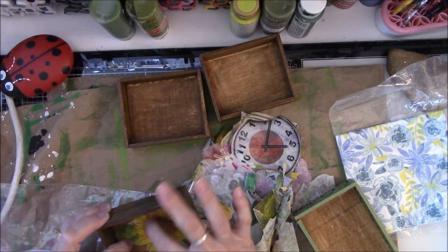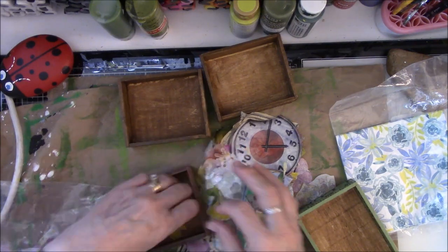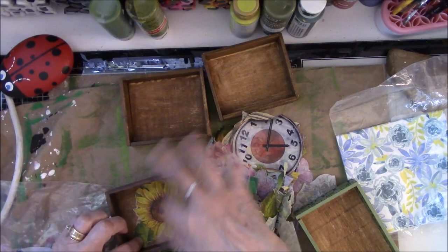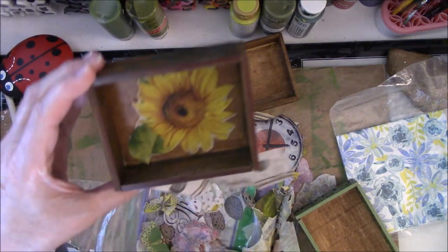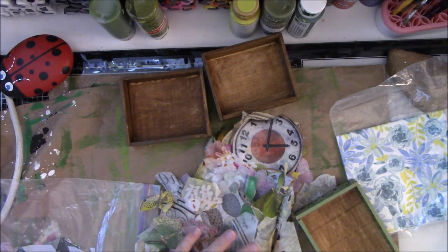Let me scoot it over a little bit. I might have to reposition it a little bit to see if I can get it to fit. Oh, look at that — yes! Okay, another one done. So that's four, and I still have four more.